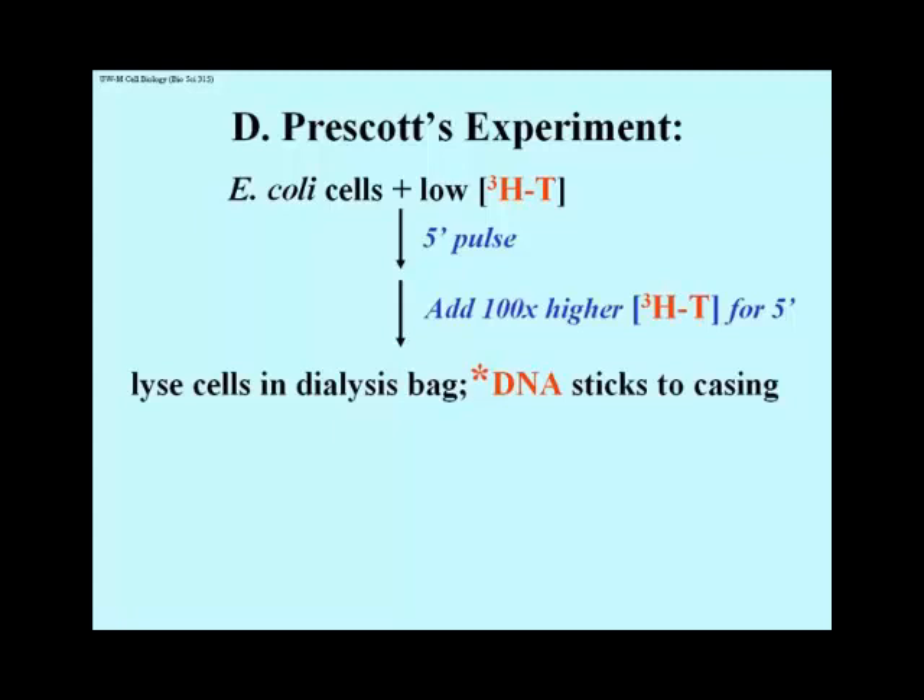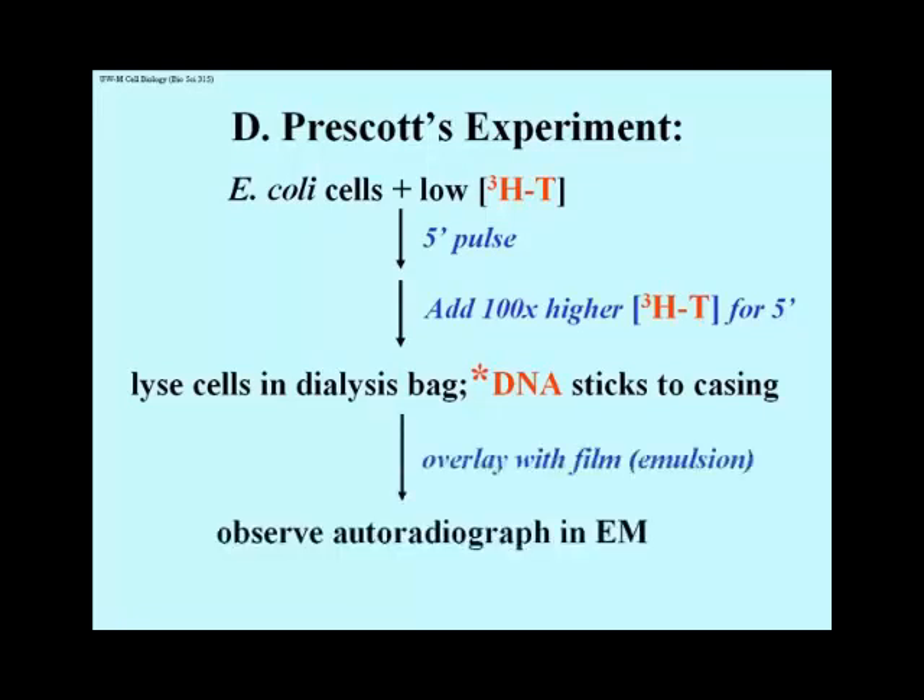The idea was that DNA synthesized in the first short time period would only be mildly or lightly radioactive, and the DNA synthesized during the second time period would be much more heavily radioactive. The dialysis bag, in which the cells were lysed, was emptied and then pieces cut, placed on grids, covered with emulsions, and exposed and developed, and then examined, in the same manner as Cairns did in his experiment.